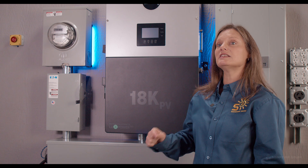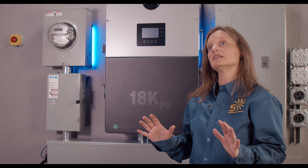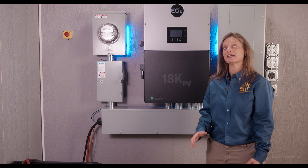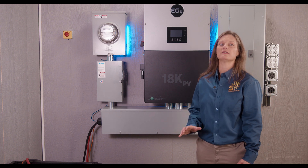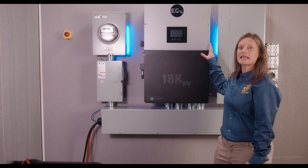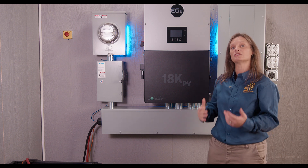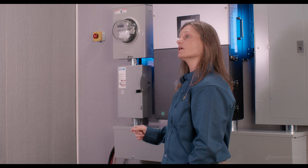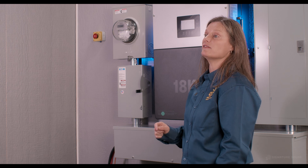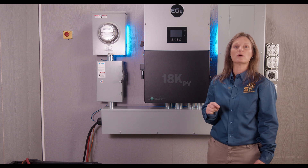Even without PV power, this inverter still has a surge capacity of 13.5 kilowatts for 10 minutes, keeping your system safe in most situations. EG4 Electronics has packed this inverter with features that truly make it stand out. Smart energy management takes center stage with the EG4 18K PV, equipped with advanced algorithms that intelligently balance solar input, battery storage, and grid power, optimizing energy utilization for maximum efficiency and cost savings. You are in charge of all your generative power with this inverter's zero export capability.